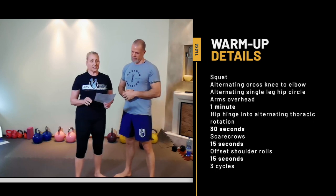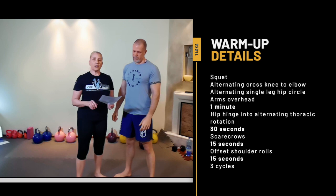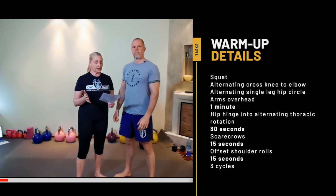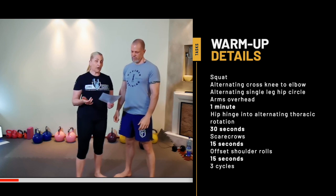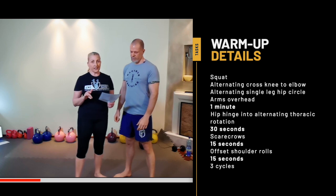For the warm-up we've got a squat, alternating cross knee to elbow, alternating single leg hip circle, arms overhead — we do that for one minute. Then we're going to hip hinge into alternating thoracic rotation for 30 seconds, then scarecrows for 15 seconds and offset shoulder rolls for 15 seconds. We repeat the whole thing for three cycles.